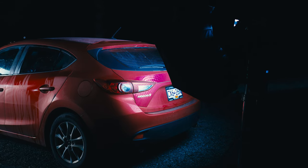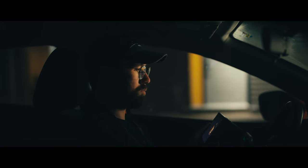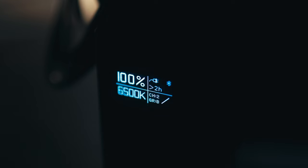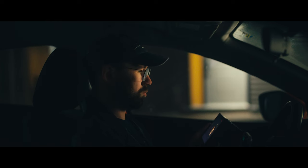First, I added a 300X with a softbox behind the car to add a subtle kick light both to the seat and to my face. This helped add a little bit more contrast between my skin and the key light. I also set this light to 6500K to add some subtle color contrast between the kick light and the key light. Adding that subtle blue was motivated by what it could look like if some moonlight was spilling in from the back of the car.